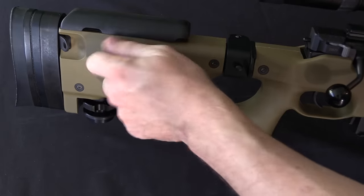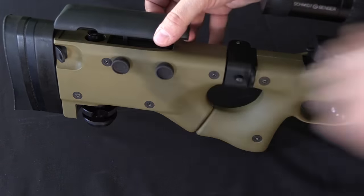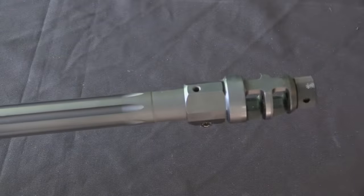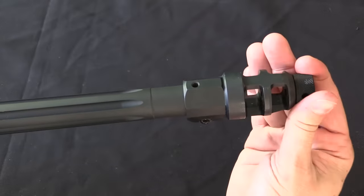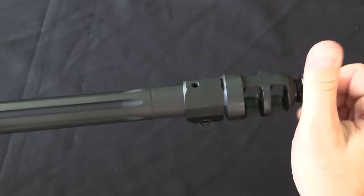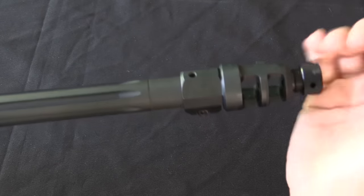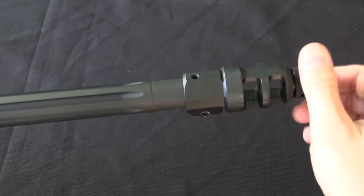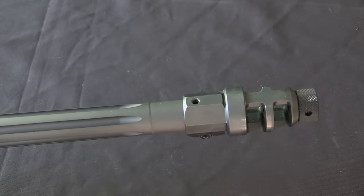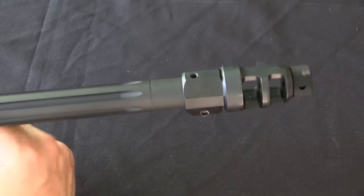Of course it also has an adjustable cheek rest — you can loosen those two screws and adjust the cheek rest to whatever height is convenient for your optic and your own facial structure. What was a single port muzzle brake on the .308 rifles is a two port brake on the .338 rifles. This also has a threaded muzzle for use with a suppressor, which was issued with the rifle. You will notice that it has a front sight block just like the L118, where you would normally attach backup iron sights. However, the British military never actually issued those iron sights with this rifle — they didn't procure them nor issue them.